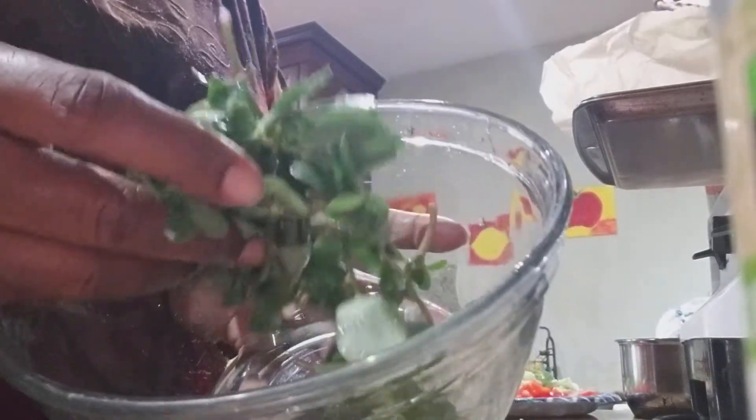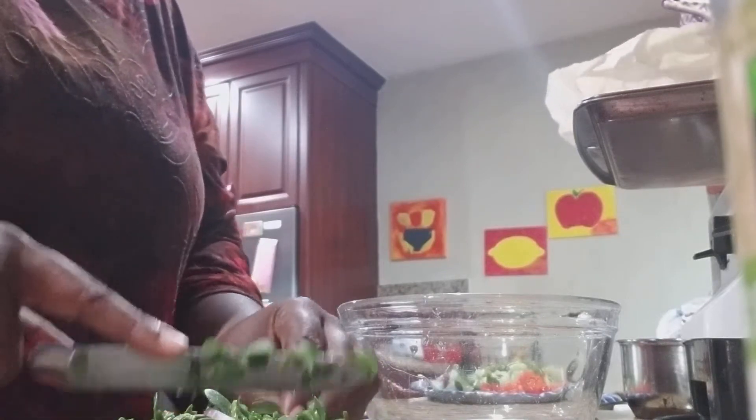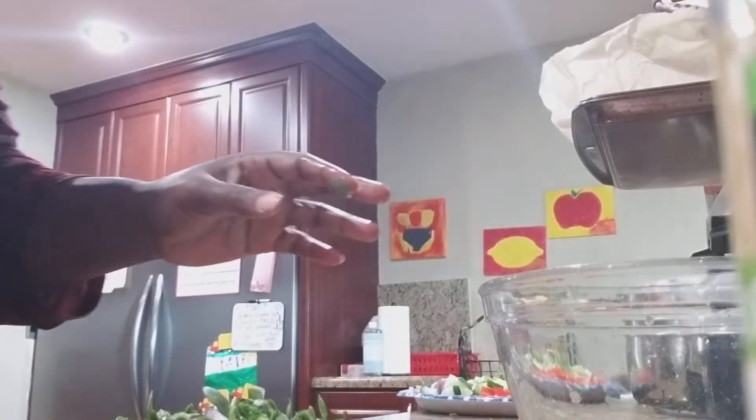The star of the show is this purslane — it's already been washed, just came from the garden. I'm going to give it a rough chop here. I love this salad, and if you can't find purslane you can grow your own. But if you can't find it, you can do this with any green — this salad is not limited to purslane.